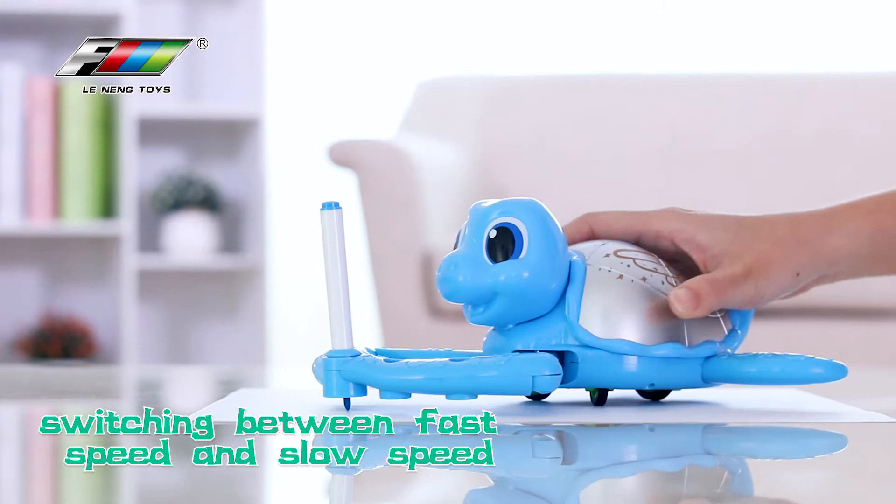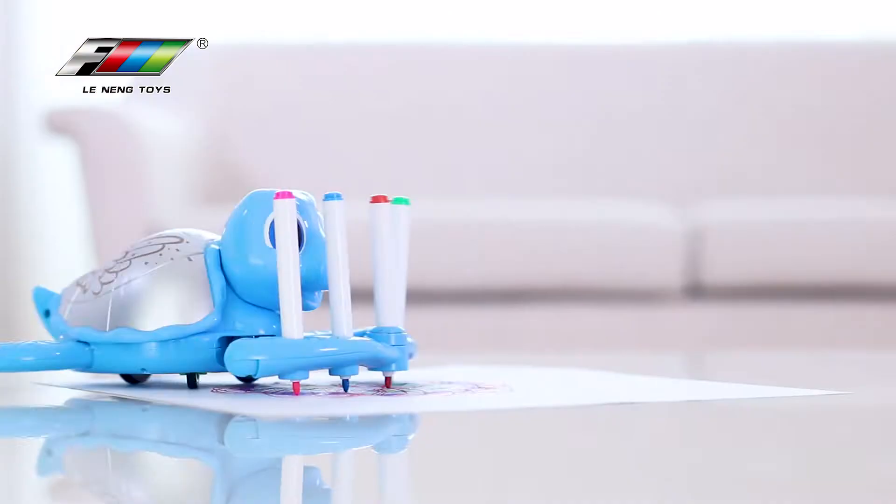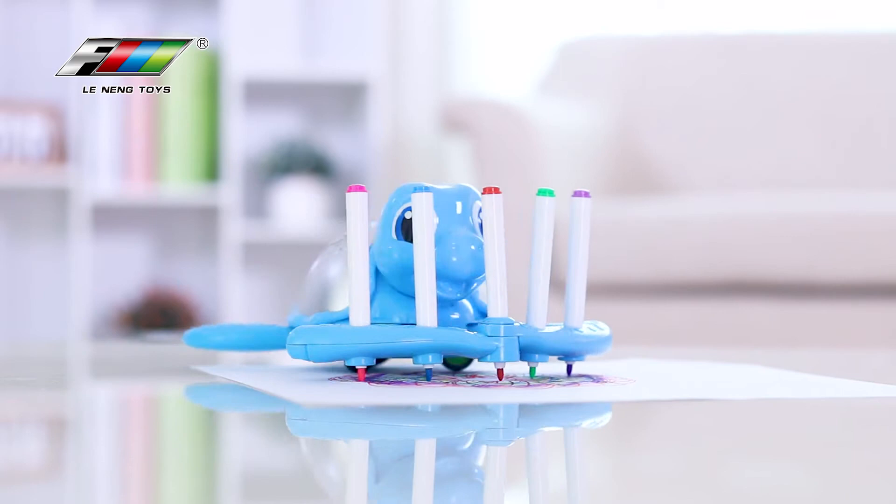Mode switching between fast speed and slow speed. When the mode is changed, the painting patterns will also change. I can also install five painting branches at the same time.